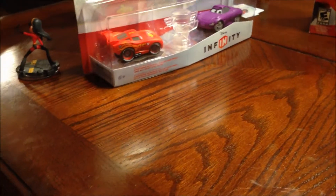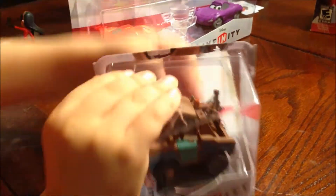Give you a little look at it in package, Dylan. Tear her open, buddy. Nice and smooth there — came right out of the package. Look at that.